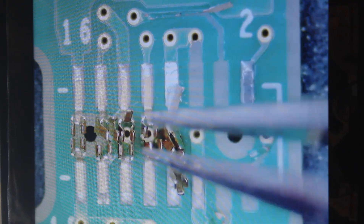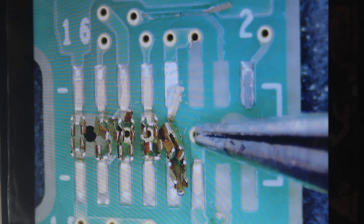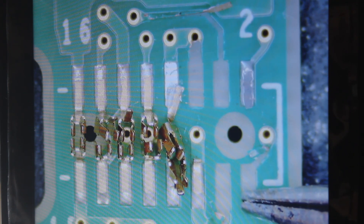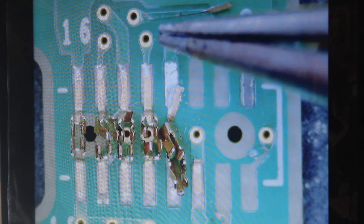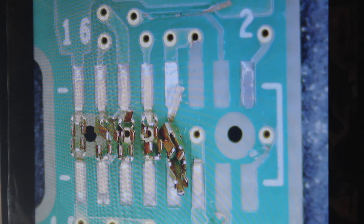There is no issue for this connector. We need to connect the wire from here to here, then from here to here. So actually there are one, two, three, four missing pads in total.